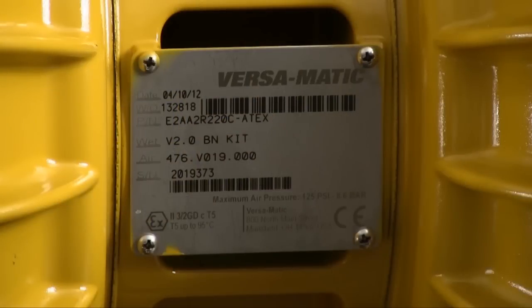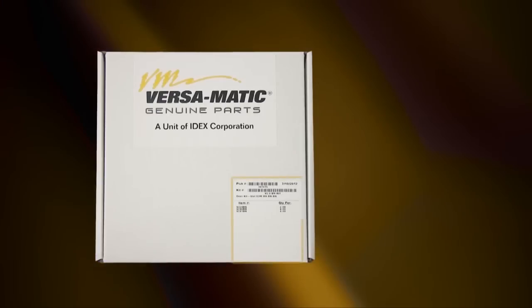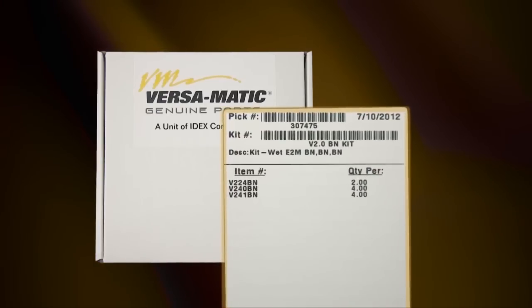Identifying which kit is required for your repair has become easier on newer pumps with the permanently affixed metal serial number tag that now indicates the wet end and air end kit information for the pump. Kit information can also be found in the service and operating manual. Versamatic genuine replacement parts wet end and air end kits provide a bill of material of the components included in the kit.